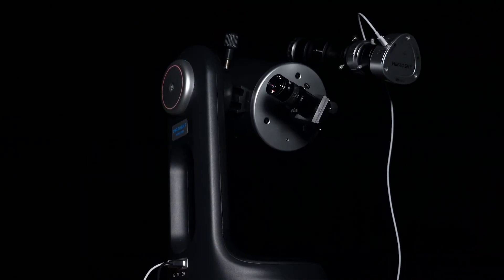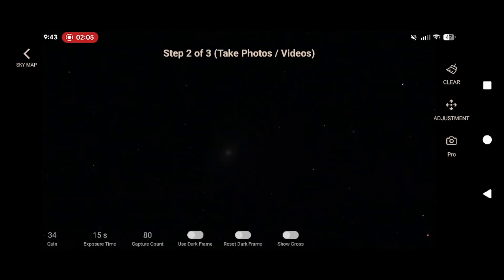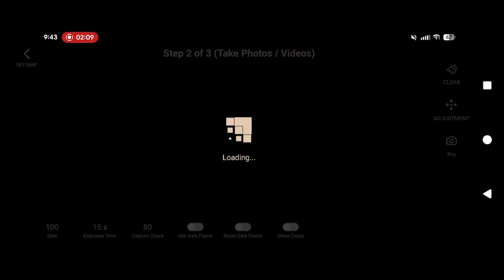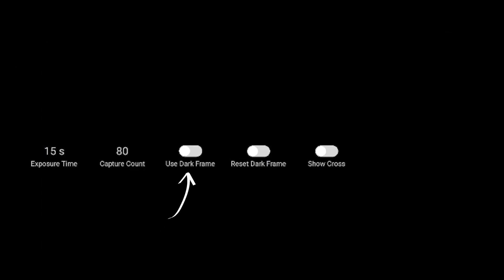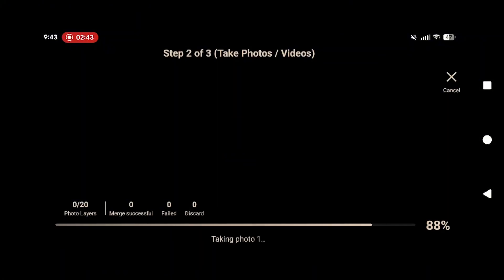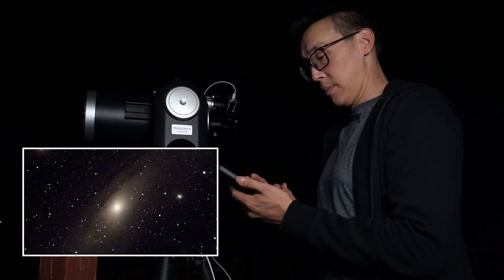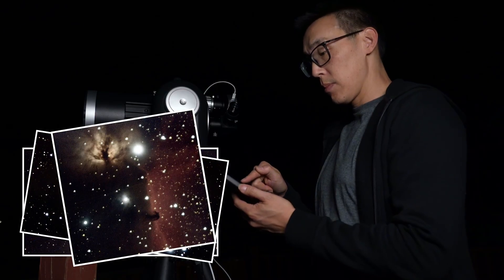Let's take a closer look at the Mirosky app, specifically the imaging part. The app allows for complete customization of settings such as gain sensitivity, exposure length, and how many frames to capture. For more advanced users, implementing dark frames or calibration frames can also be done — while not completely necessary, it does help to improve image quality. Once the imaging sequence has started, do not move the scope or stand in front of the camera scope, as this will affect the ability to create an image. The process can take a minute to get started, so be patient.